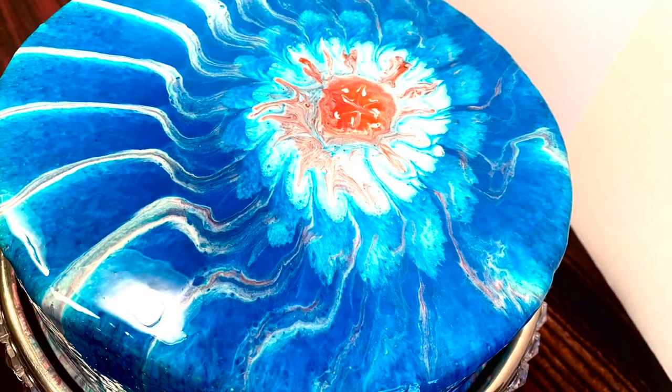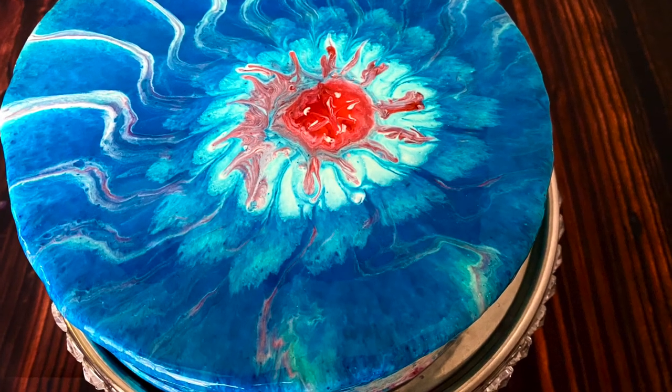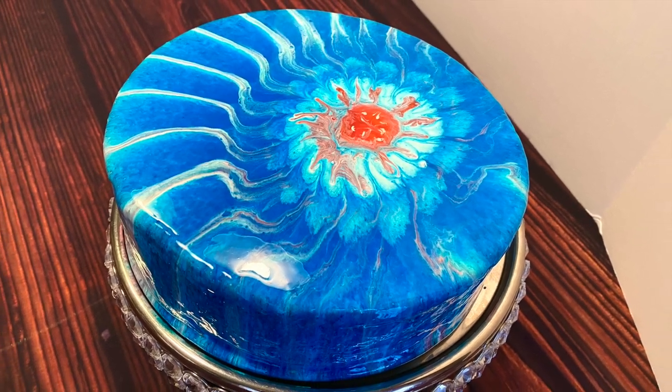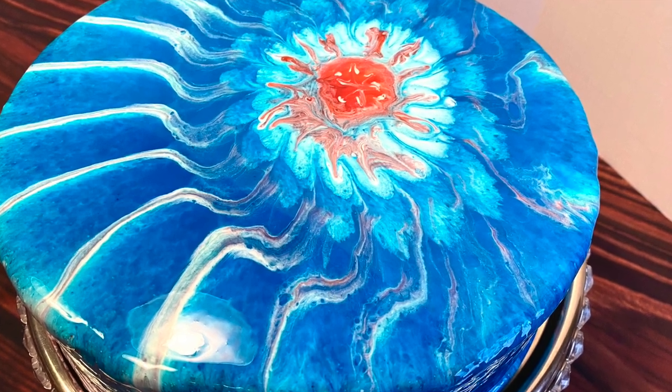Every single time I use a sink strainer to decorate a cake, the design comes out very unique. I could never create two identical cakes even though I tried. But like art, every art is different — you can never make two things alike.